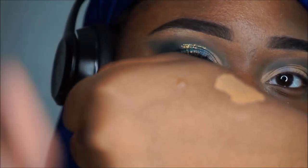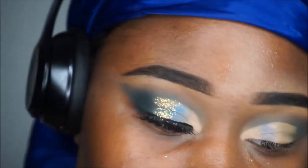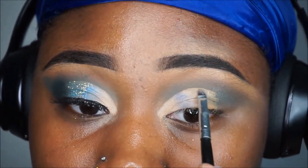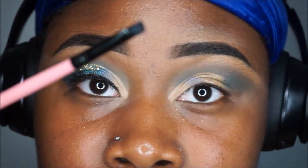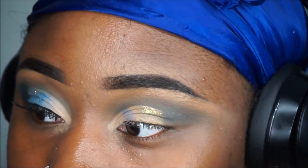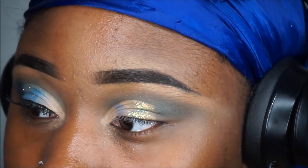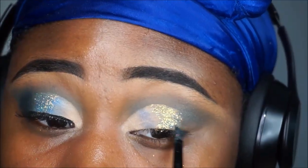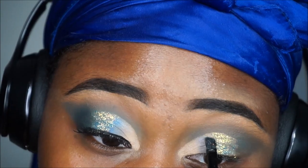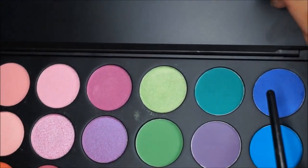The glitter foam is from eBay — I'll have it linked in the description box. I'm applying the MAC Mixing Medium, then using a clean angle brush to pat the glitter on. Take your time with this because if you don't, the glitter will look all mushed up. Nobody's rushing you, just relax.